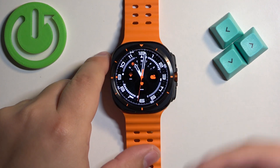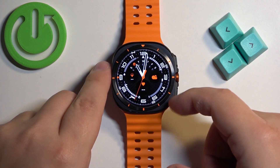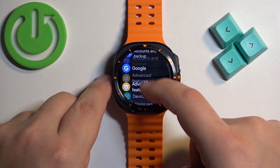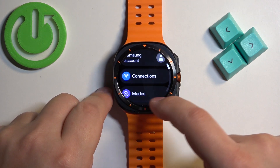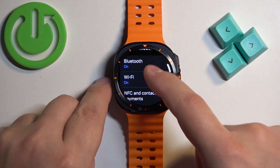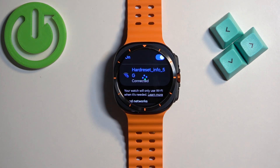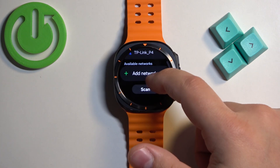To connect your watch to the internet you can simply open the menu, tap on the settings icon, find the connections option, tap on it, then select Wi-Fi and look for a Wi-Fi network and connect to it by tapping on it.